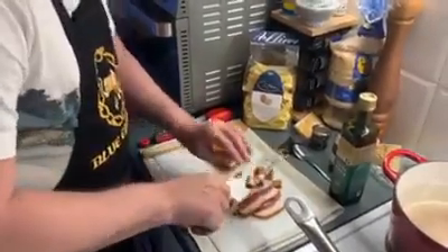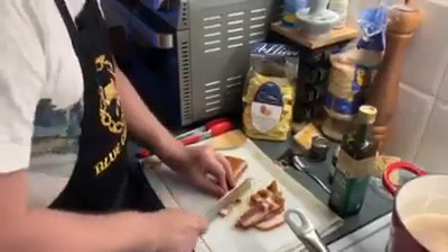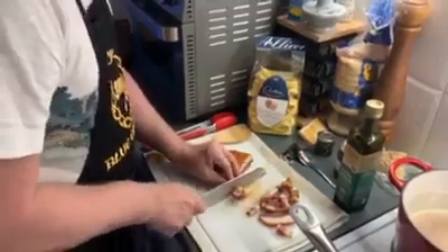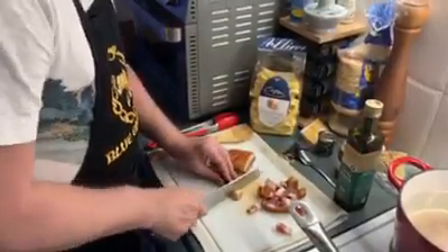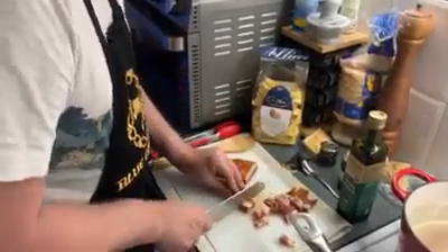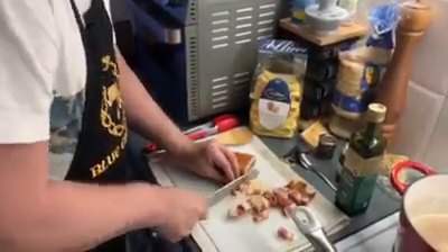All this fat on the guanciale will render in the pan and you'll get quite a lot of it. I'll show you how to get rid of the excess without disturbing the contents — all you need is some kitchen paper towel to soak up the extra. But we do want some fat left, because it will bond with the egg yolk cream I'm preparing, and that's what gives the carbonara its texture.